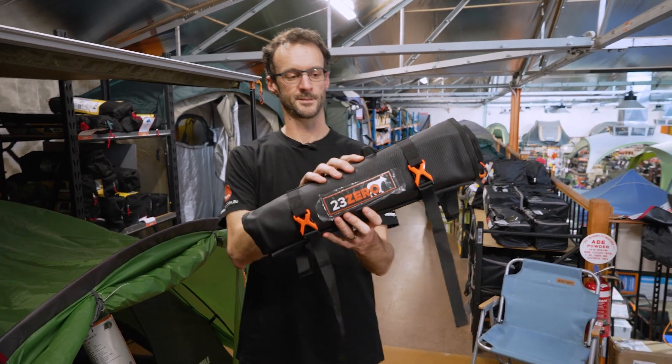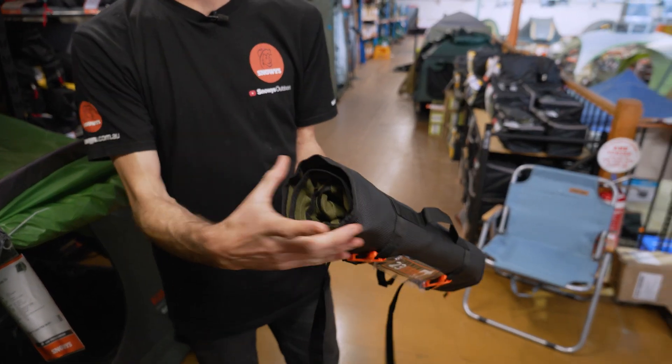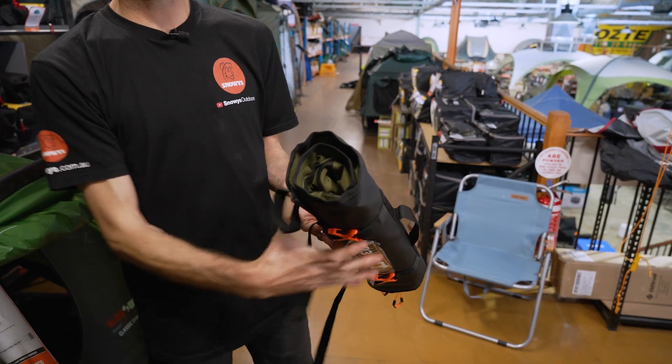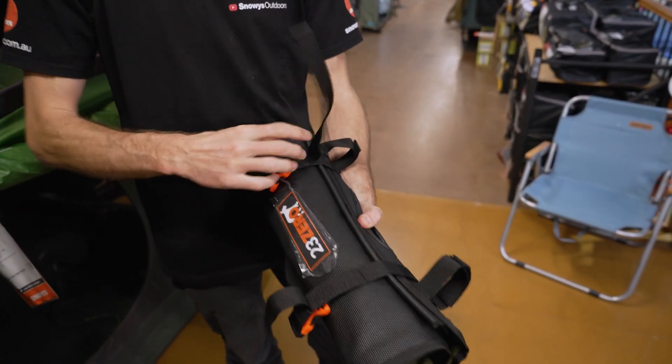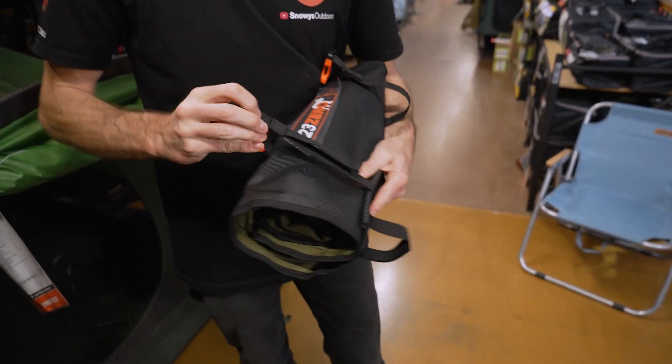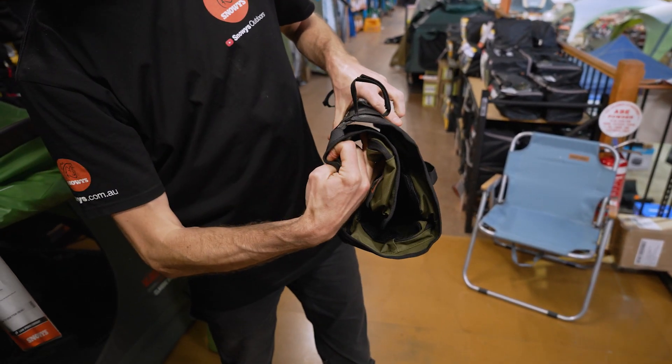This is the 23Zero Storage Sling rolled up and it's empty, so it's about 48 centimetres by sort of 10 to 15 centimetres in diameter. Obviously when you fill it up, that's going to be a much larger diameter, and you've got this extra length in the straps here to allow for gear inside — it will puff right out so you can store gear inside there.